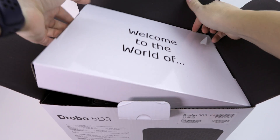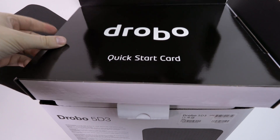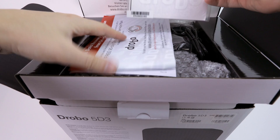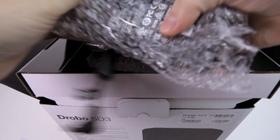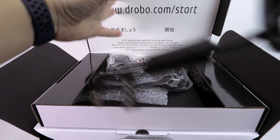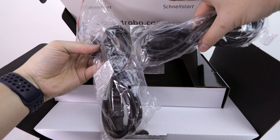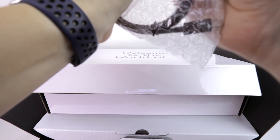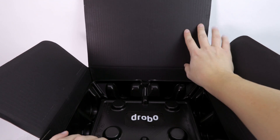Okay, so it starts with a box on top. In the box we have some writings — a nice idea to promote the whole thing — some stickers, warranty stuff. Drobo is including international plugs for the power unit, and last but not least we have a USB-C cable.